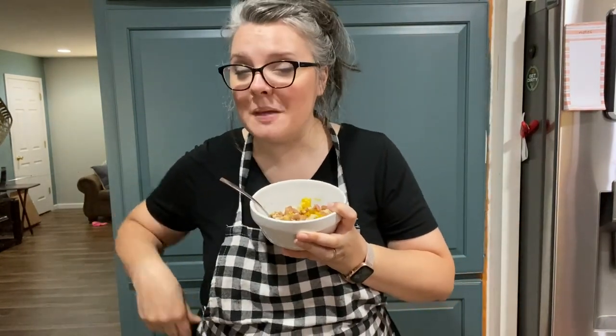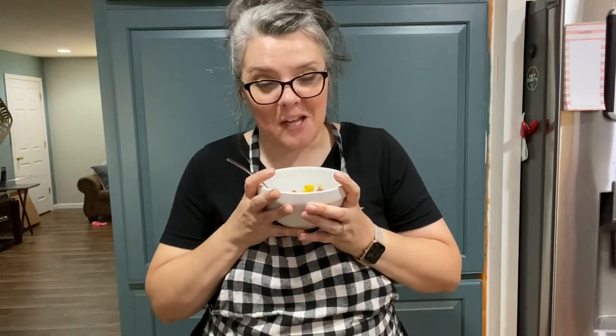Let me know in the comments below: do you eat beans and cornbread at your house? Do you do it differently? Do you add sugar to your cornbread? Do you like chow chow or do you put something else in your beans? This is definitely delicious — it's a comfort food and one I should probably make more often. I hope you guys enjoyed this video, and until next time, remember to be vigilant, be prayerful, and be prepared. We'll catch you in the next one. God bless. Bye.